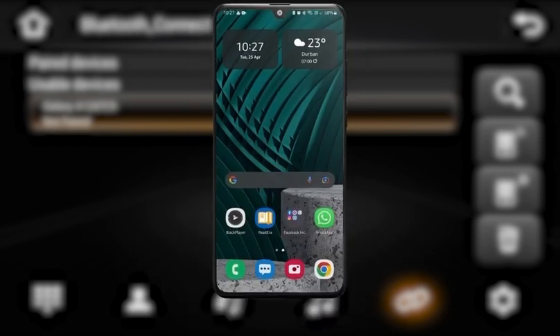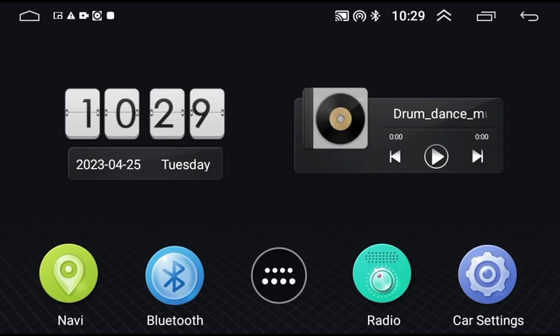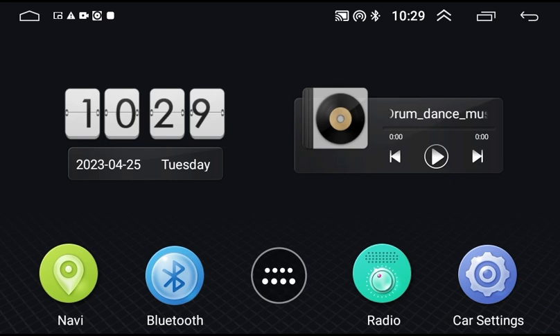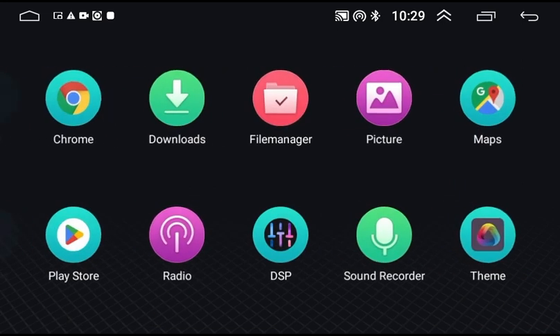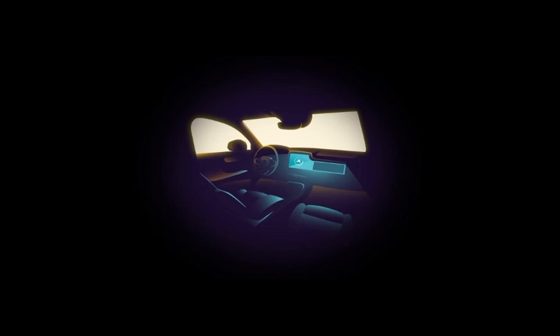Once that's done, head back to your home screen by tapping this icon and open your app drawer. Search for an app called Zedlink. Tap to open the app and your phone should connect automatically.